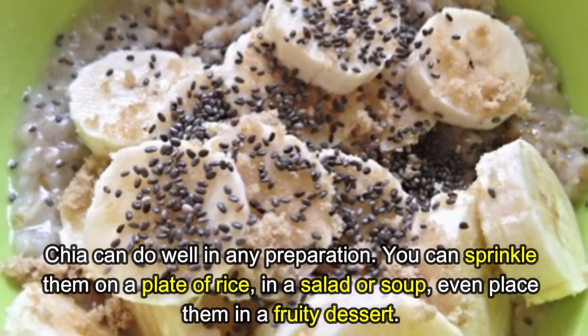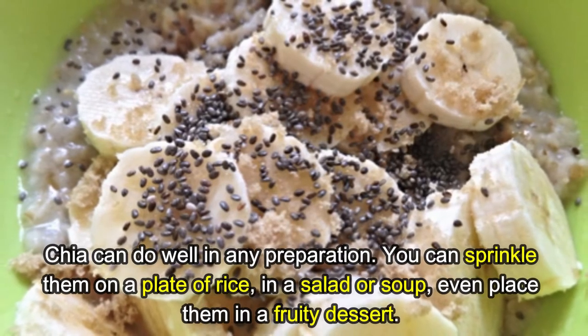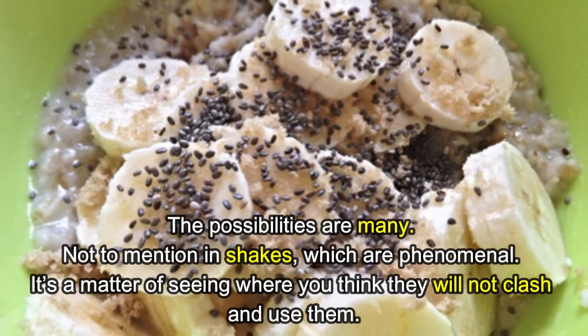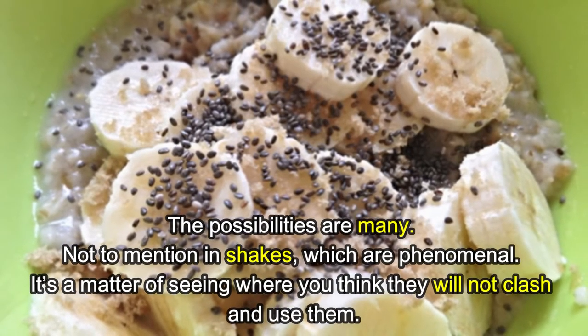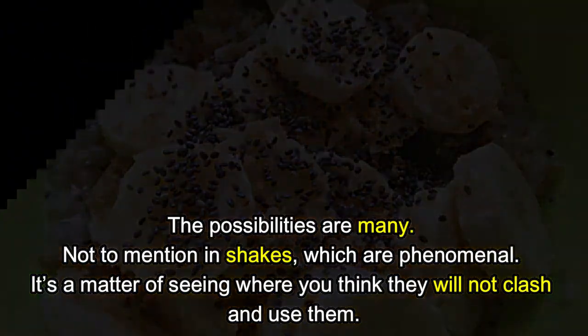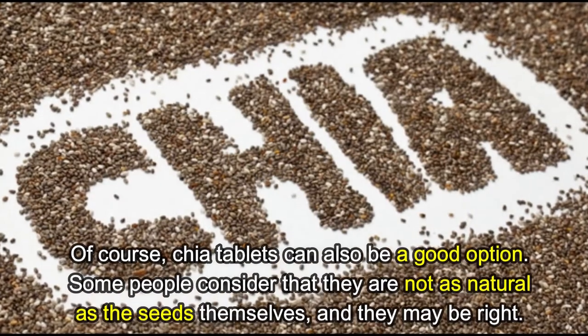Method six: Use chia in your meals. Chia works well in any preparation — you can sprinkle it on rice, in a salad, or in soup, or even place it in a fruity dessert. The possibilities are many, not to mention in shakes, which are phenomenal. It's a matter of seeing where they will not clash and using them.